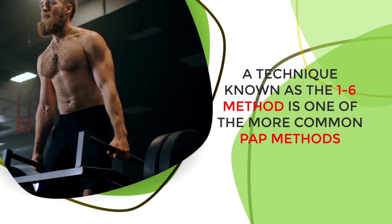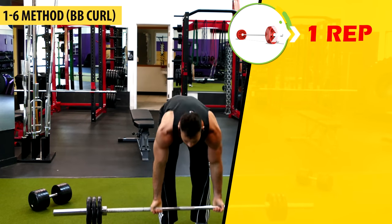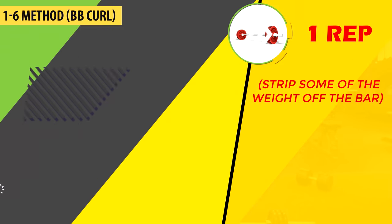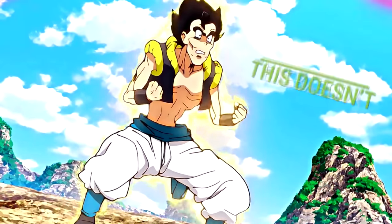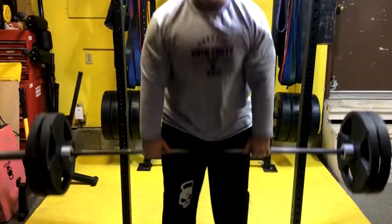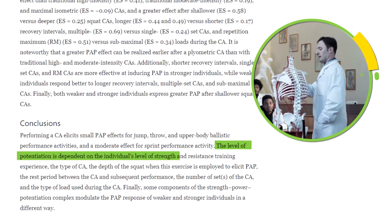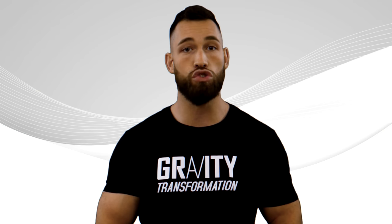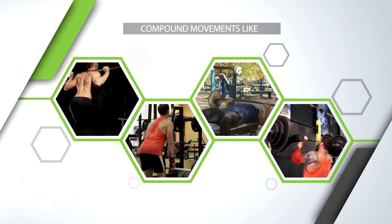PAP refers to the phenomenon where you can perform better after first generating a high level of muscle activation. The 1-6 method is one of the more common PAP approaches — you perform a very heavy one-rep set, then strip some weight off the bar, rest for three to four minutes, and then do another heavy set aiming for six reps. Many people notice better performance after doing a heavy single a couple minutes before their regular set, especially strong trainees with decent gym experience, and researchers were able to confirm this in a lab setting.